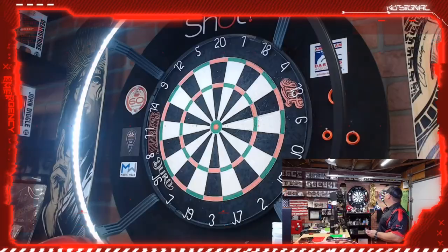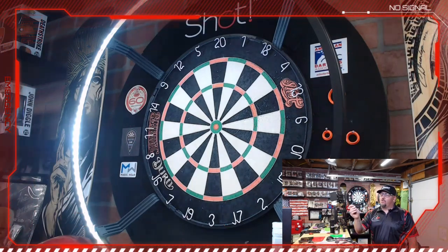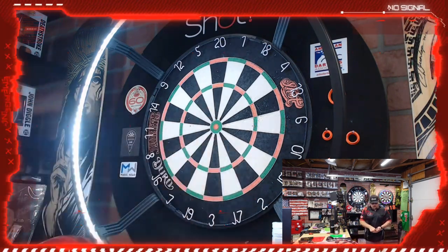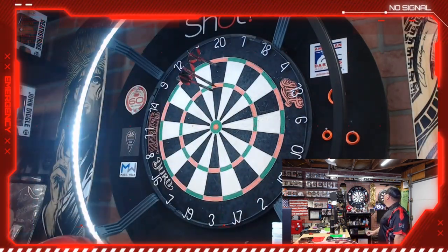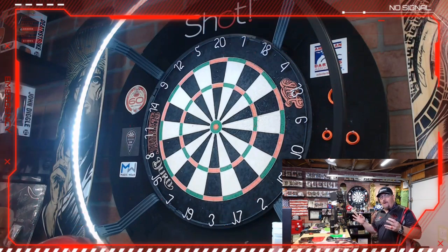We're going to give the Flux a throw right now and see how these feel. One of the nice things about the point they provide is it's kind of like a fire point — it's got some grooves right there. It's very much like a fire point; you can feel it and it grips the board really well. Let's give them one last throw and I'll give you the final wrap-up.